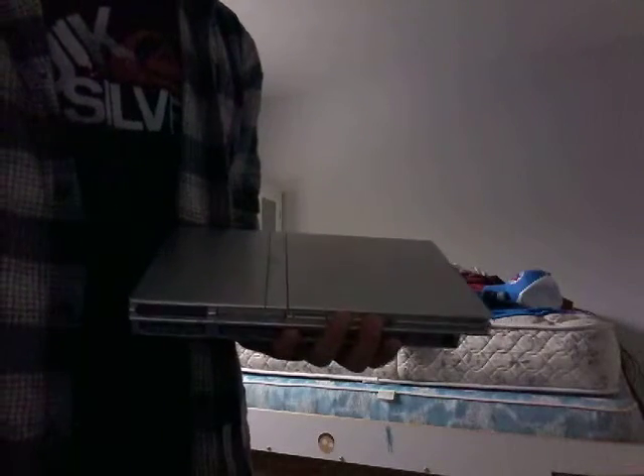Like the video guys! Alright, so up next a bit bigger one — Sega. Oh, it's turned around in the video. Anyways, Sega — this is one of my favorite consoles.